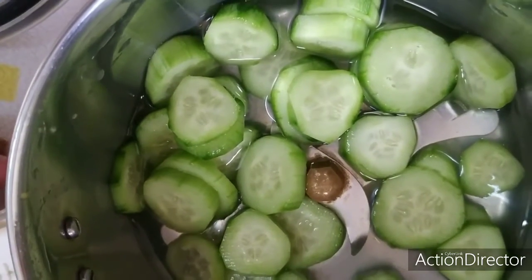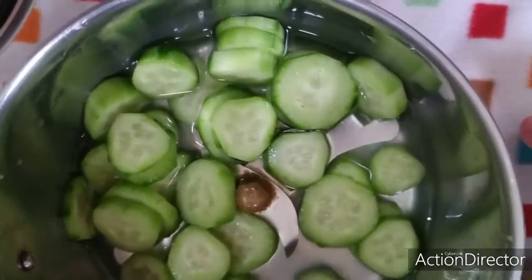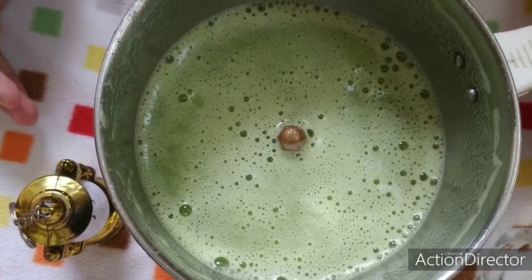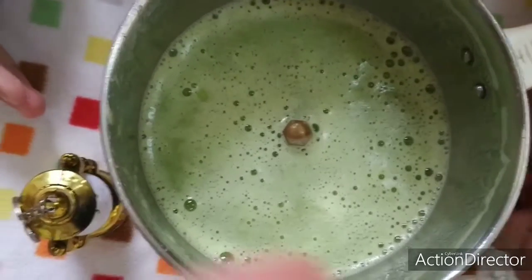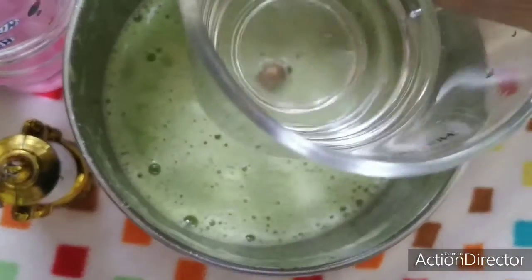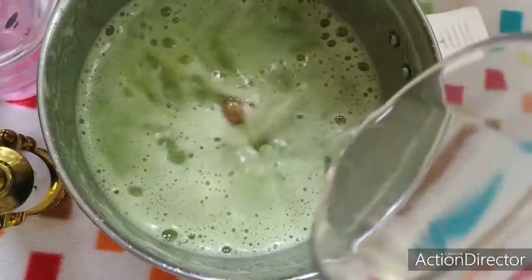After squeezing the lemon juice, I am going to blend it. The blended ingredients look like this. Now I am going to transfer the sugar syrup into the blender like this.